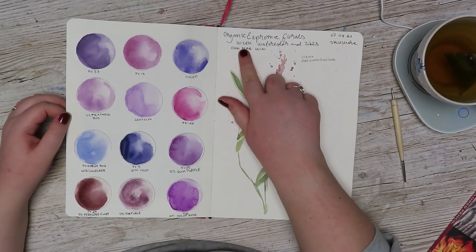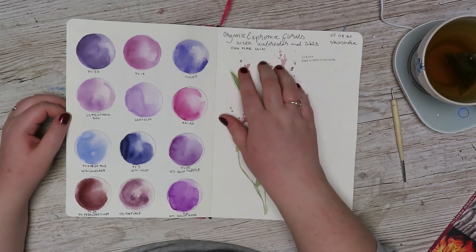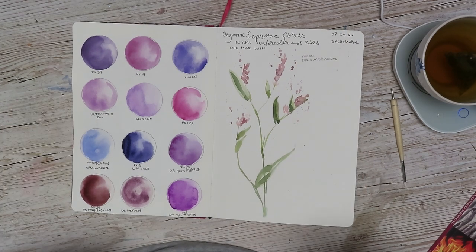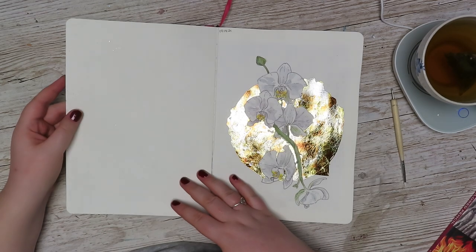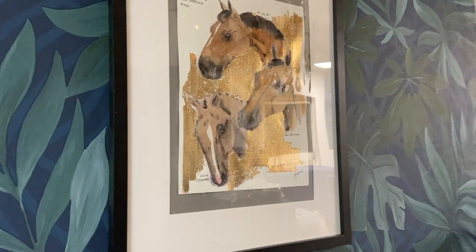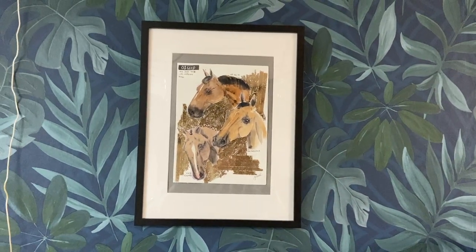I did the Organic Expressive Florals on Skillshare from Omar Wynne. And this was like before I did the class practices, so I just wanted to do this, see where I was at. And then I did the class practices on different paper. The page here is no longer here because I cut it out — it is now framed and sold and will be somewhere else.